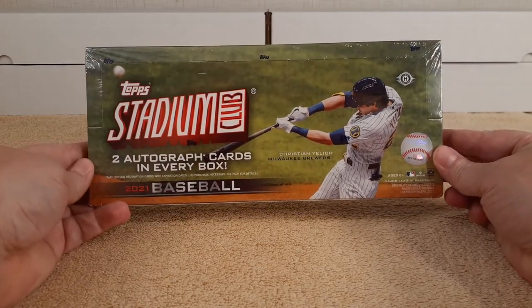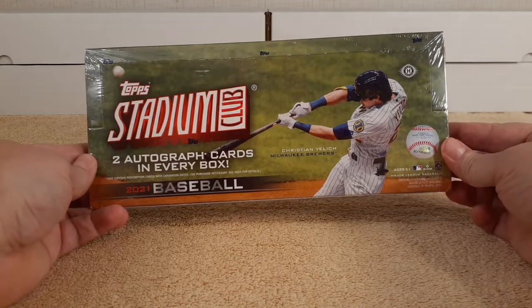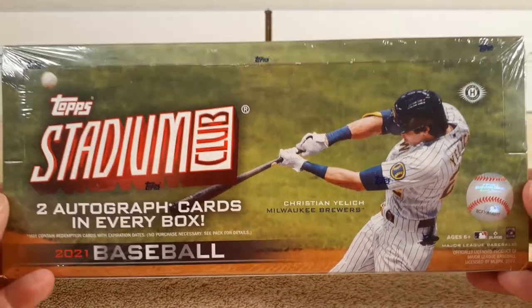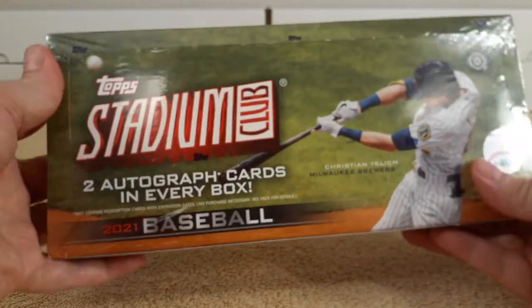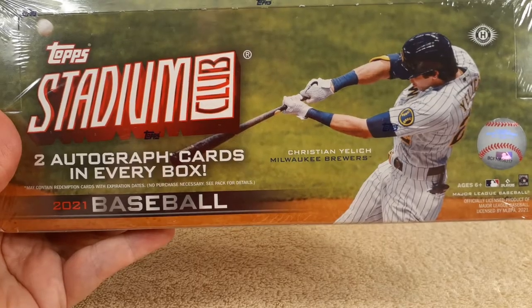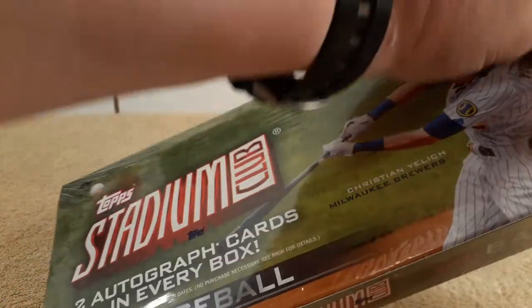Hello, this is Cristobar, and today I'm going to be opening and unboxing a hobby box of 2021 Topps Stadium Club. Each box contains 16 packs, 8 cards per pack, plus 2 autographs. Two autographs in every box. Let's see what's in the hobby box.